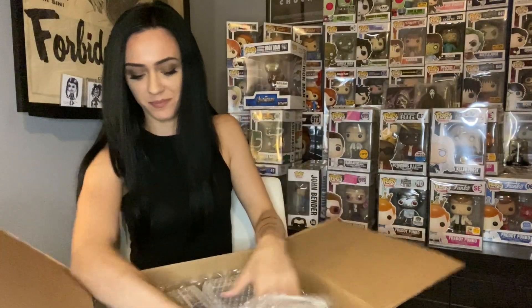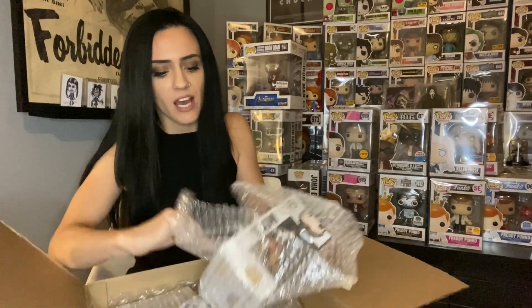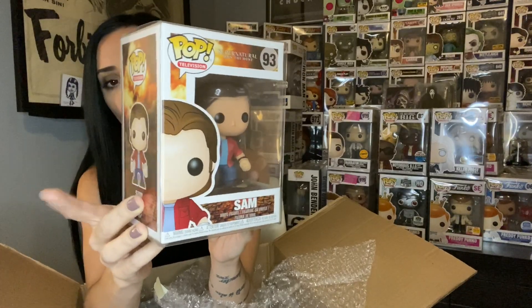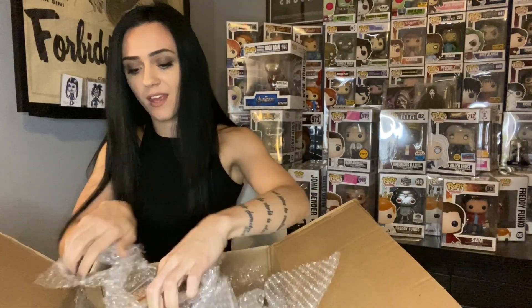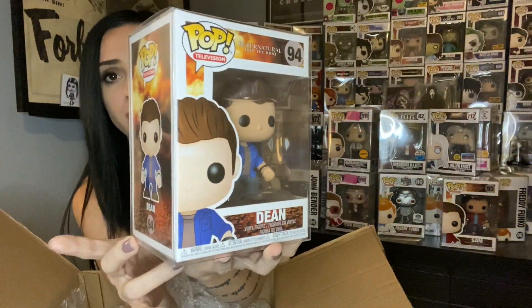I have so much more coming guys - I wonder where all my money goes. We got a pair - I'm a huge fan of this show. I haven't finished the collection but that is Sam from Supernatural. If you watch the show you know it's an awesome show. And of course gotta have Dean to go with him - Supernatural Sam and Dean.